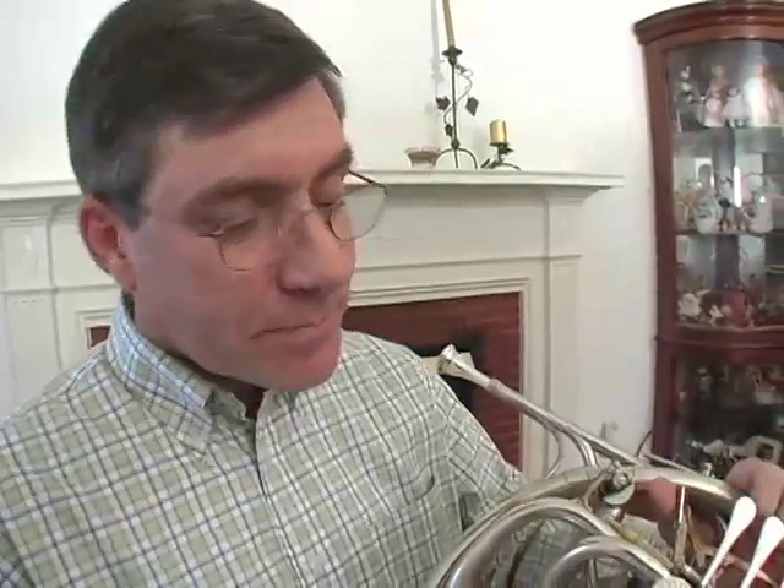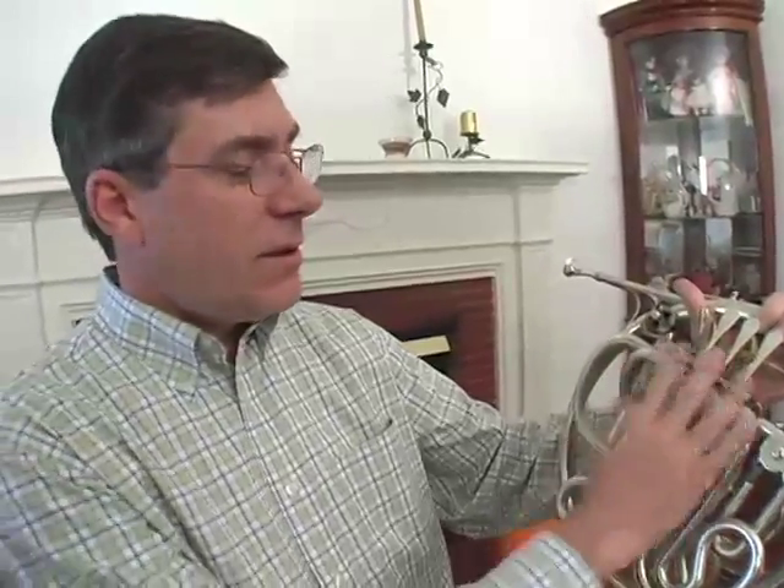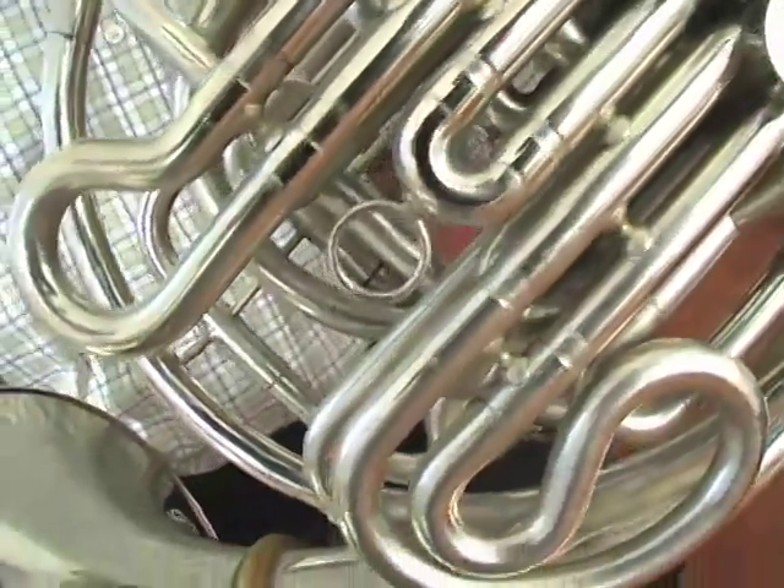You may have seen the trombone with Andy playing, and he showed you the slide. But on the horn, we have to use a set of valves right here in order to play all the notes like you would on a piano. We have a lot of valve combinations to learn, and by doing so — when we learn those valve combinations — we can play a chromatic scale.